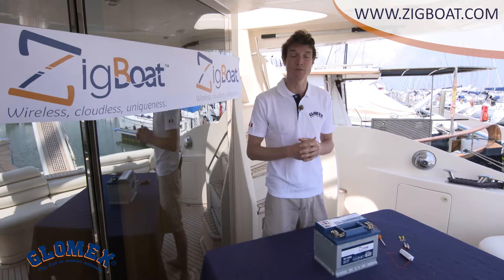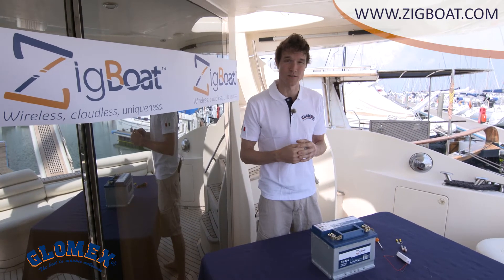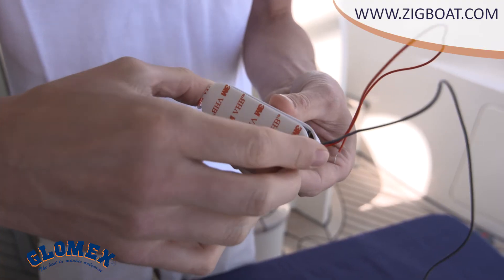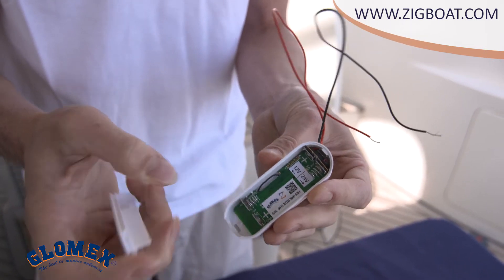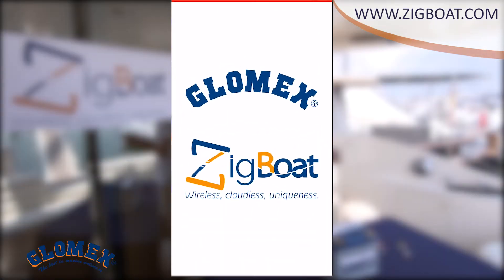Now we can add our sensors to the ZIC boat. Let's start with the battery sensor. Open the battery sensor to check the serial number inside. Before installing it, make sure you select 12 or 24 volts using the switch. Then open the ZIC boat application.